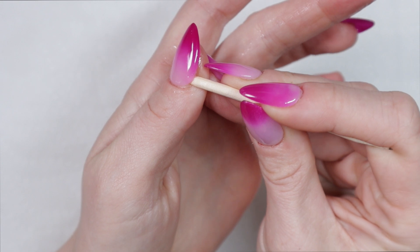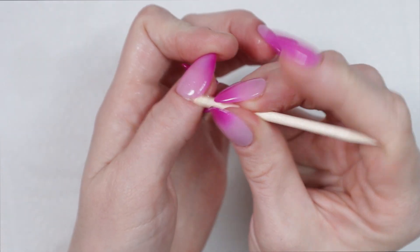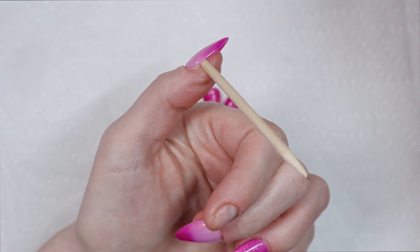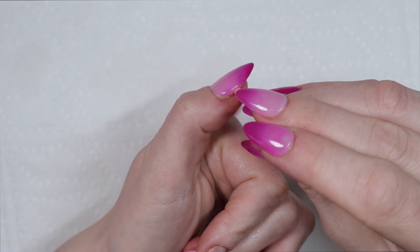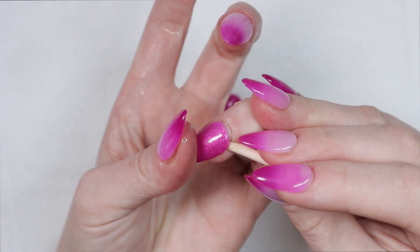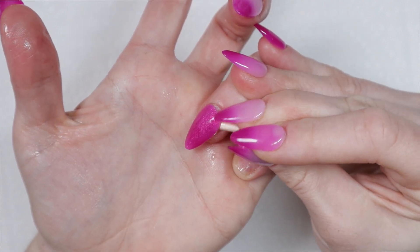Of course, if you're using thicker glues like the Dashing Diva Fast Bond or IBD's thick air dry glue, those thicker consistency glues tend to be more difficult to remove with anything — whether it's soapy water, acetone, or even the press off remover. I have been able to successfully remove the Dashing Diva Fast Bond with the press off remover, but it took me nearly 30 minutes. So I just want to put that out there as a disclaimer.